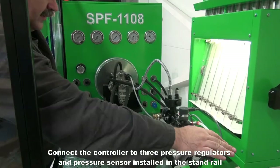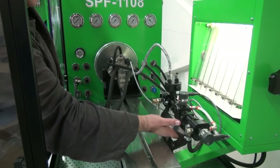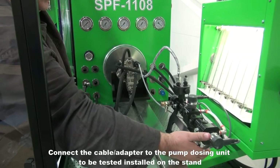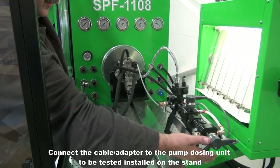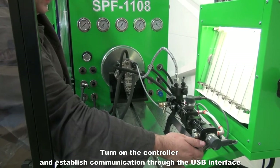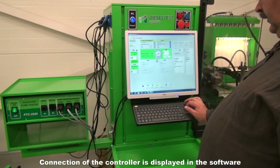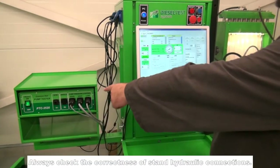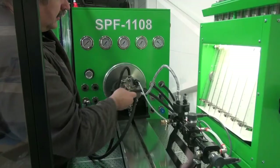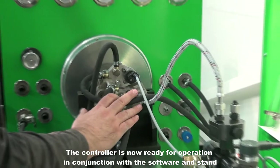Connect the controller to three pressure regulators and the pressure sensor installed in the stand rail. Connect the cable adapter to the pump dosing unit to be tested installed on the stand. Turn on the controller and establish communication through the USB interface. Connection of the controller is displayed in the software. Always check the correctness of stand hydraulic connections. The controller is now ready for operation in conjunction with the software and stand.